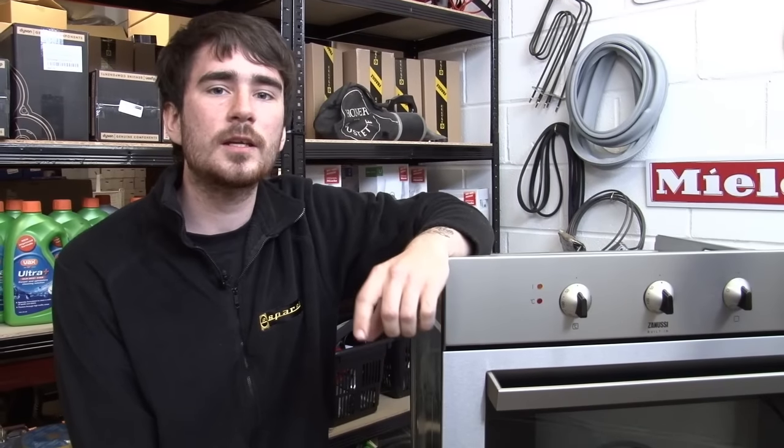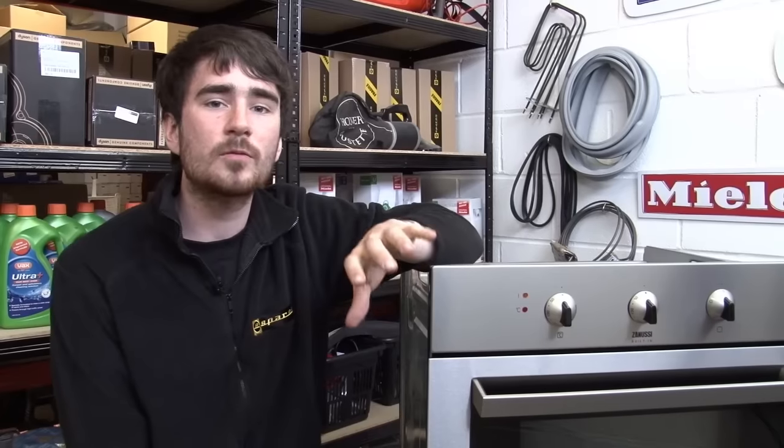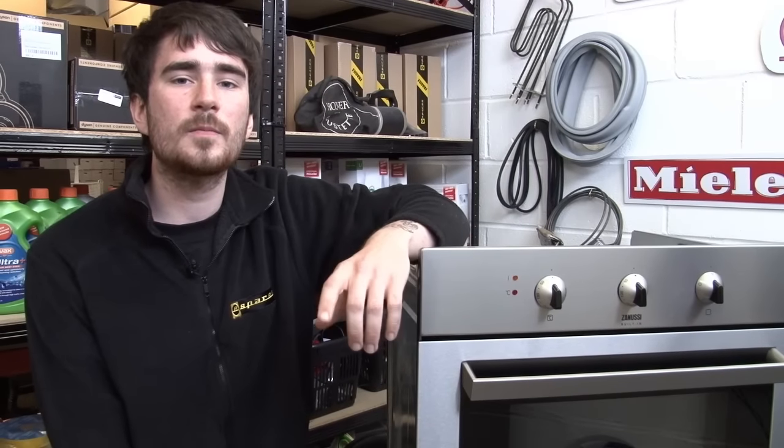Now, safety first — do make sure that your oven is switched off at the wall before you get to work. There should be a switch in the general vicinity, or if you can't see it, it might be in one of the units above, below, or to the side of the cooker, but do make sure it's switched off.